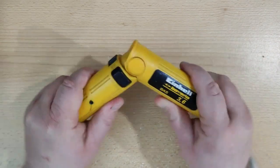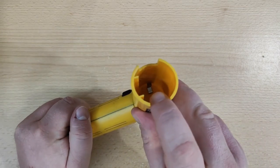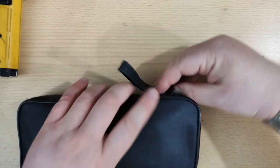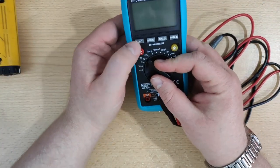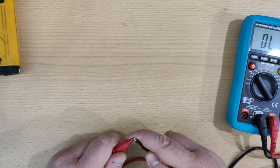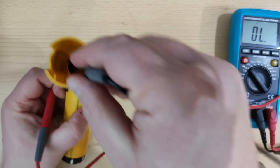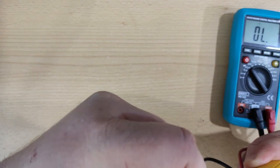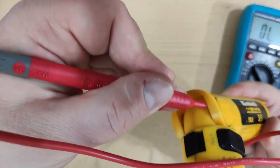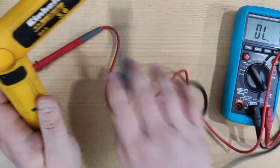Now I can check if this metal is making contact with the contacts inside. To do this I can use the multimeter. I will put it on the beep continuity setting. Okay it is working. Now if I go to the positive contact inside here and try - it is not conducting. So this contact does not go to this metal plate. What now?